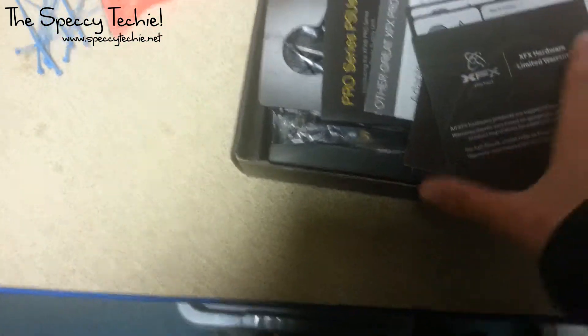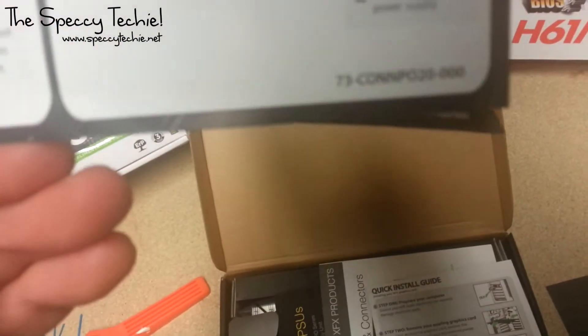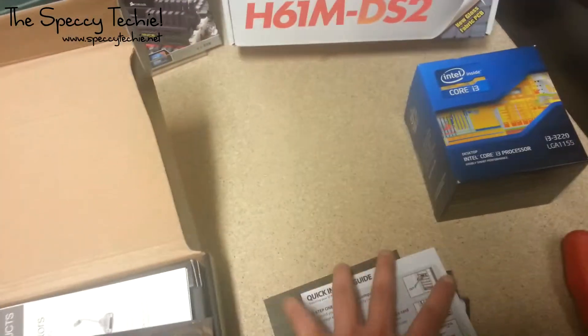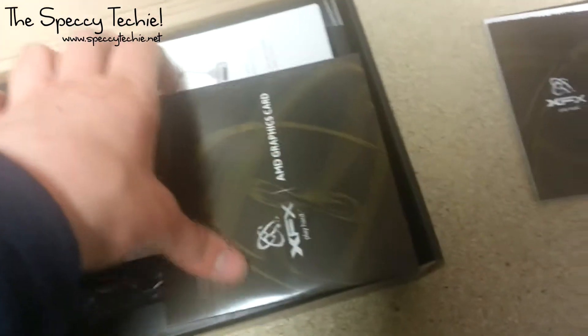So, initially in the box what do you get? Well, we get the limited warranty, the 'Play Hard' XFX documentation. Read first, but no, we're not really going to read all that first. Quick install guide — know how to install that. Drive installation guide. Does it tell you to throw away the disk and download from their website? Nope, but that's what we're going to do. Disk — we don't need that.